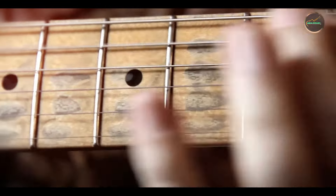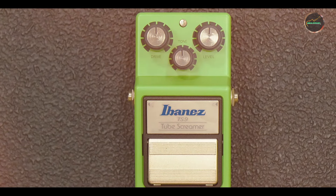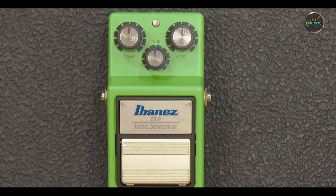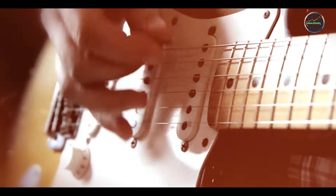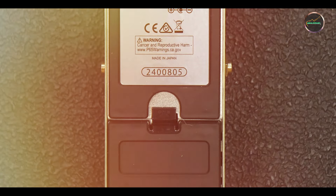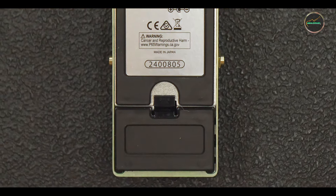Key features: The Tube Screamer's main feature is its simple three-knob layout — drive, tone, and level — making it easy to dial in the perfect overdrive tone. The pedal uses analog circuitry, which contributes to its warm, tube-like overdrive. The TS-808 and TS-9 models are both popular, offering slightly different tonal variations while maintaining that signature mid-boosted sound.